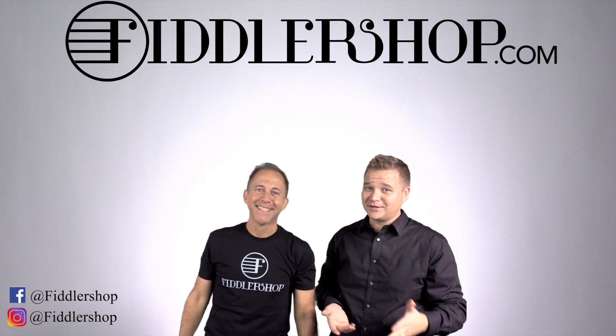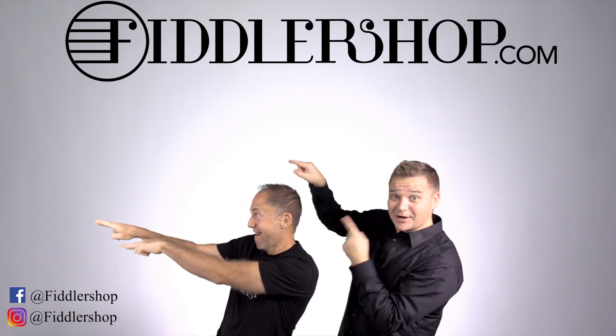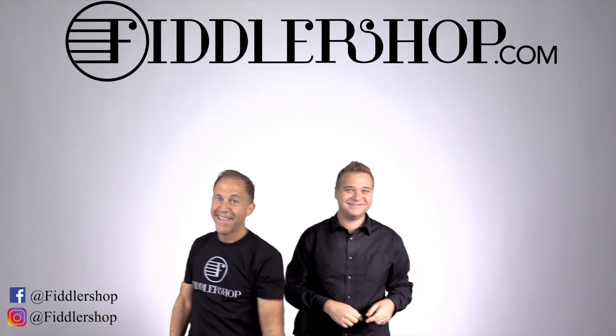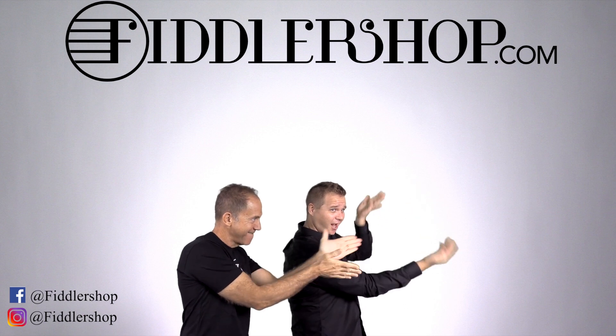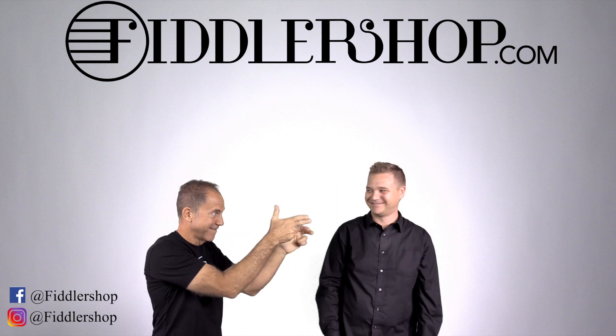We would also love it if you subscribe to our channel so we can keep in touch — it's right over there. And if you want to learn more about us, click right here. Bye, Papa FiddlerShop.